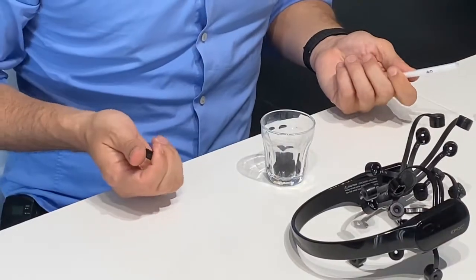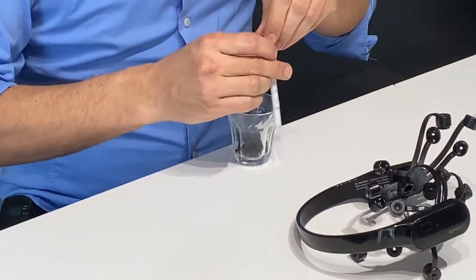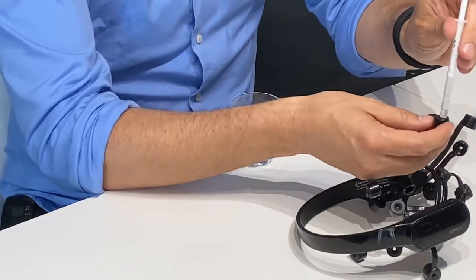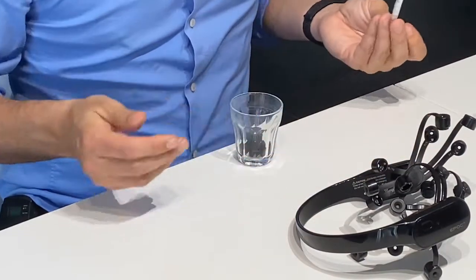The other solution that I wanted to show you is about putting your foam pad here, getting a little bit of saline solution, and you can now just add it here to make sure that it's totally wet throughout the experiment.